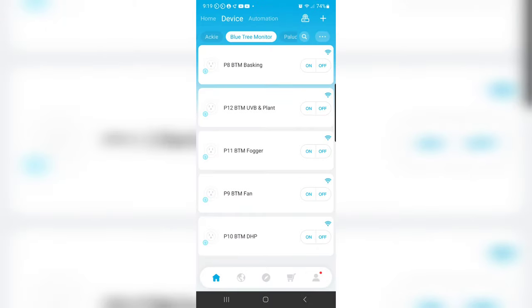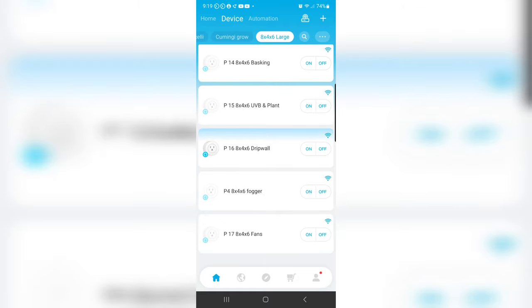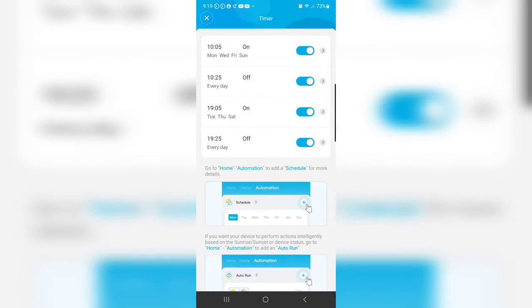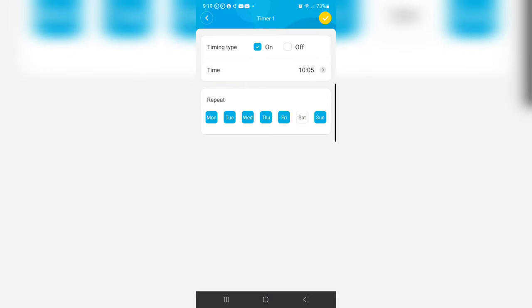Set up all my electrical to run through smart plugs. It's great to have one centralized hub to operate your reptile room — I can break it all down by enclosure and have all my lights, fans, foggers, and features on a timer, with specified days or the whole week if needed.